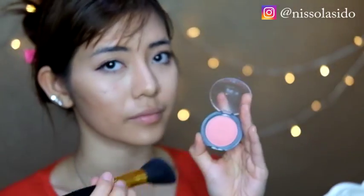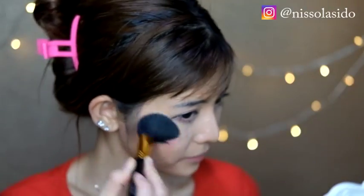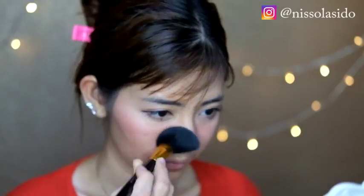Terus aku lanjut ke bagian blush on. Blush on aku pake Color Show dari Maybelline juga. Pokoknya produk-produk makeup aku almost semuanya dari Maybelline. Aku pakeinnya di-tap tap gitu, tidak digeser, karena kalau digeser nanti dia bakal merusak coverage foundation. Jadi cukup di-tap tap biar tidak bikin rusak dan tidak menggeser si foundation.